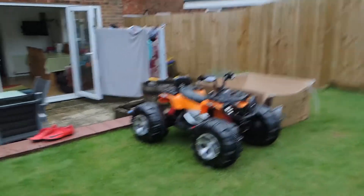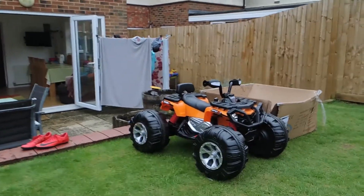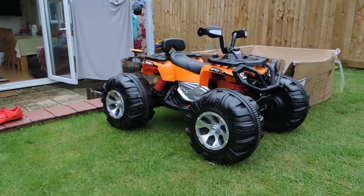The 5 miles per hour speed does actually feel really fast — I've gone on it, it's actually pretty fun and it would just be really fun for kids.